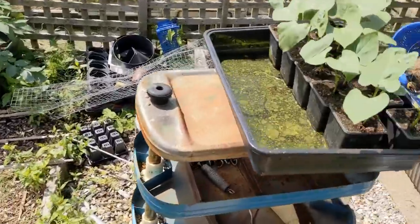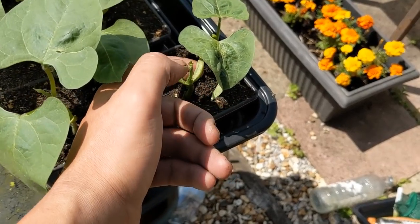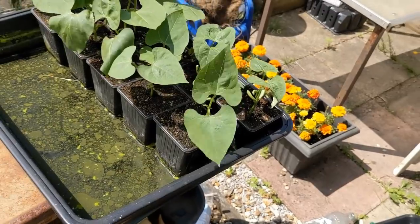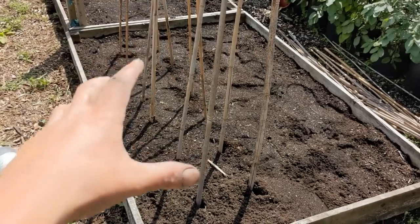I'm putting two to a station, apart from this one — the only one that's been nipped is this one. Such a shame, isn't it? A little shame for it. But we'll see how we get on with them, we're going to get them all in.